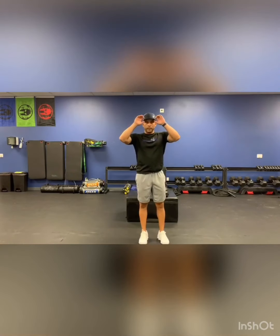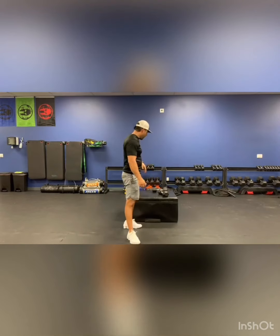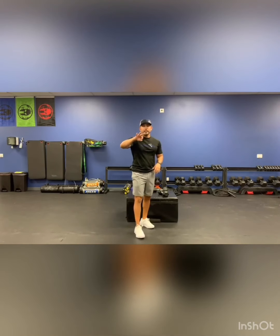Hello everyone, welcome back to another video. Today is Monday, so let's just get into it. The first thing we're going to do is three exercises, three rounds.